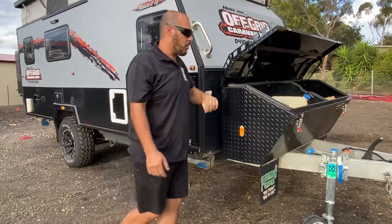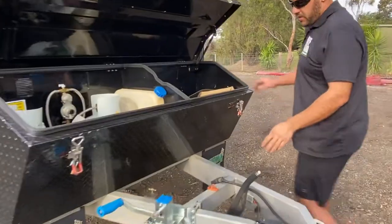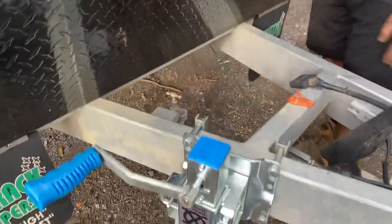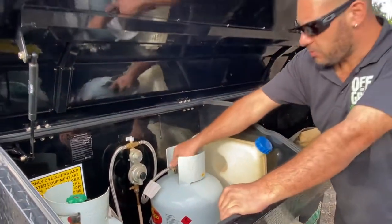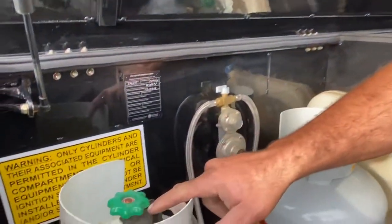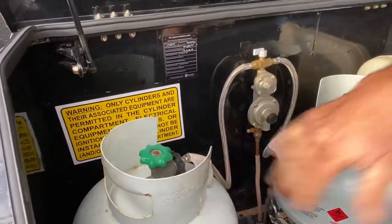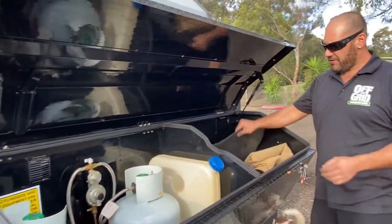Put all four legs down — that stops rocking while people are walking around inside. We've got a tap on the front drawbar if you need to wash your feet or hot plate. In here we've got our gas bottle, so once you've set up the van the next thing you want to do is open your gas bottle. The tap pointing this way means this bottle is the one we're going to open, and that'll put gas into the main caravan.